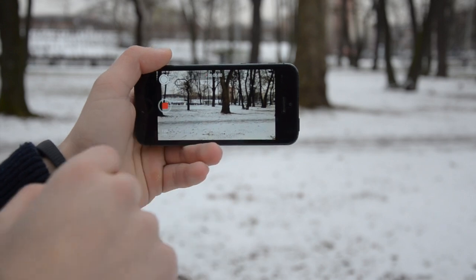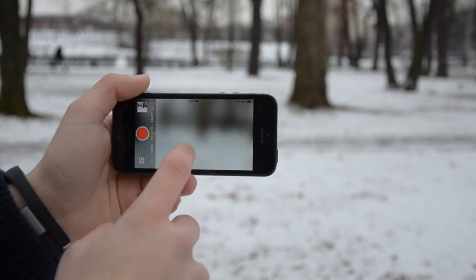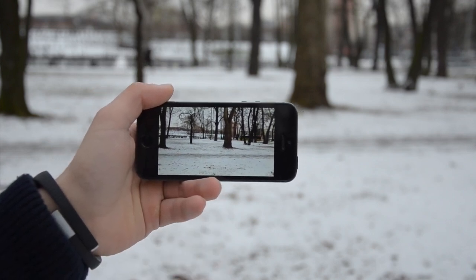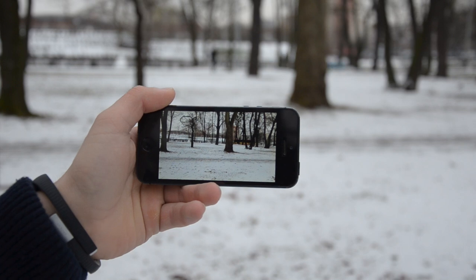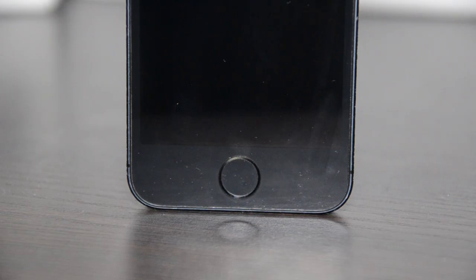This iPhone also has the slow-mo feature. It works at 50/50 compared to the iPhone 5s, because it actually records only 60 frames per second. But still, it's better than nothing. You can see how the 5s works in the same situation — it doubles the frame rate.